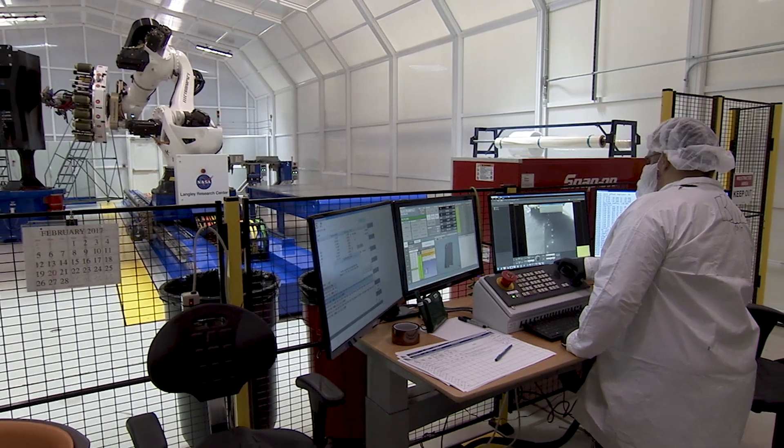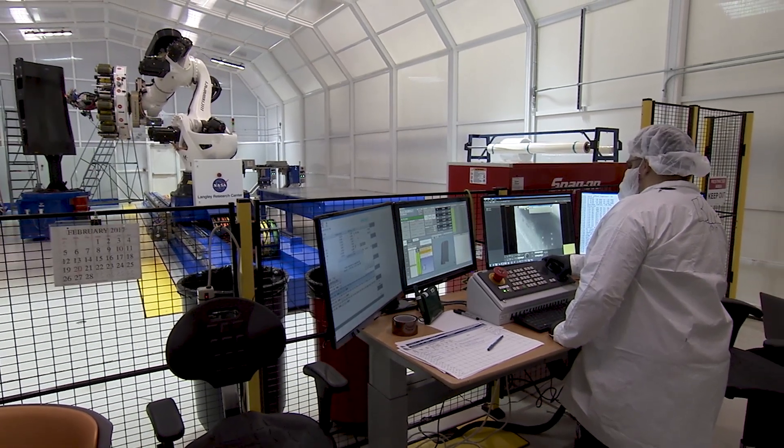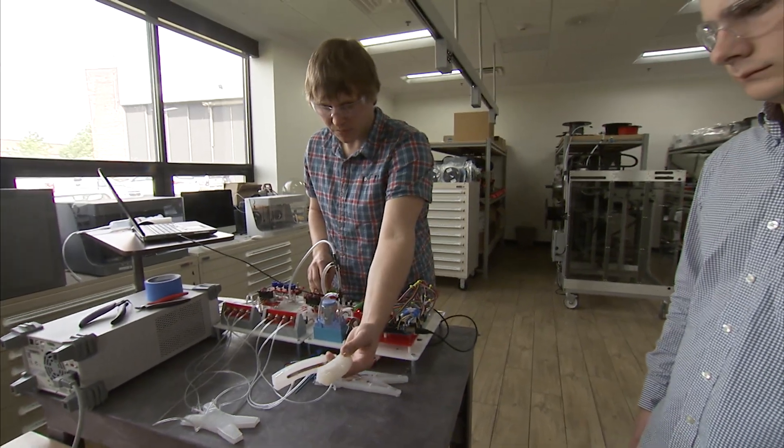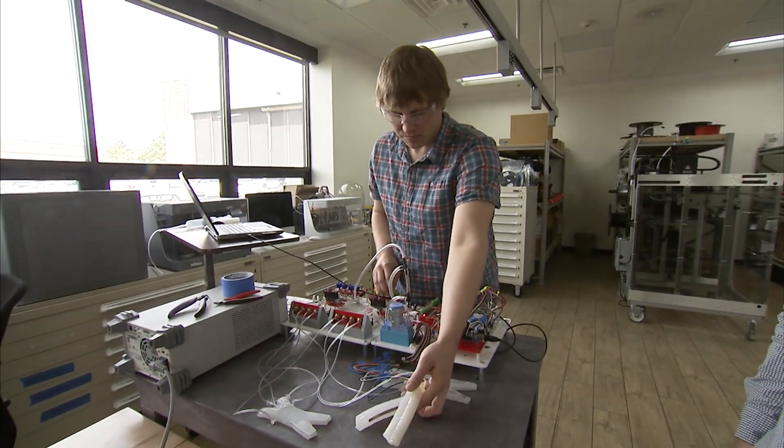On Earth, people do not work alongside robots because it's dangerous. Soft systems are far more compliant so that if one hits someone, there's a lot less chance of getting injured or killed from that contact.